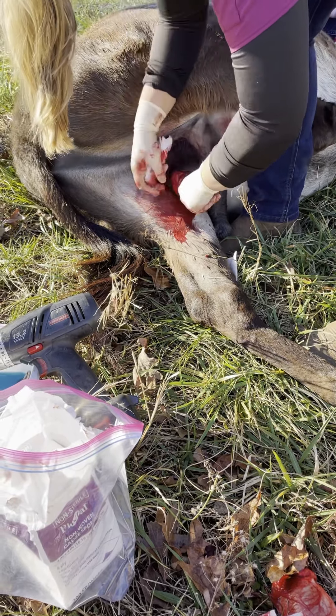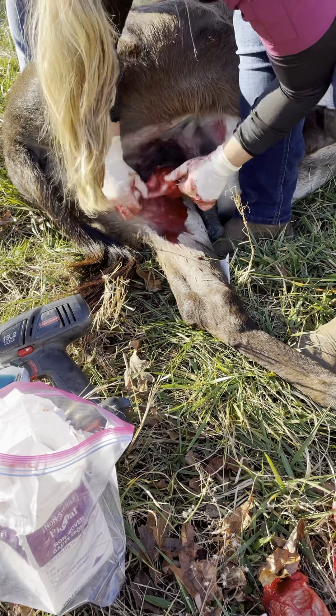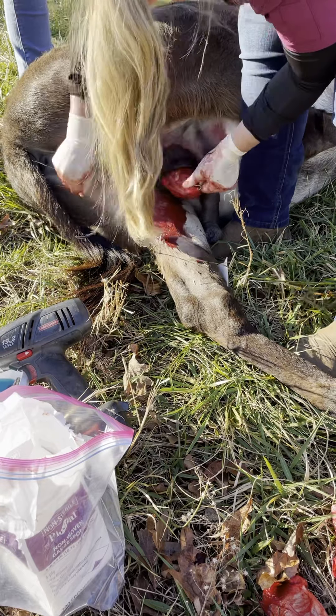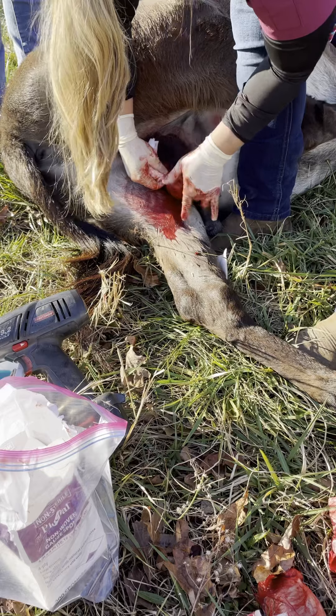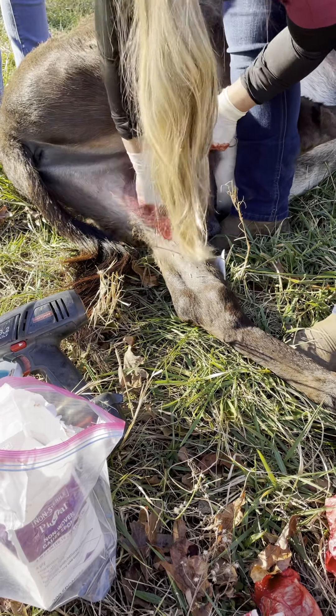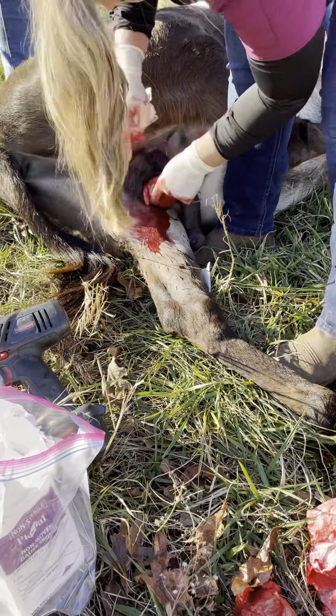I don't want to give them a ton of drugs — we'll be here all day waiting for them to wake up. But I have to get this fat off. Oh, I can put the clamp on. There's so much. It's everywhere.